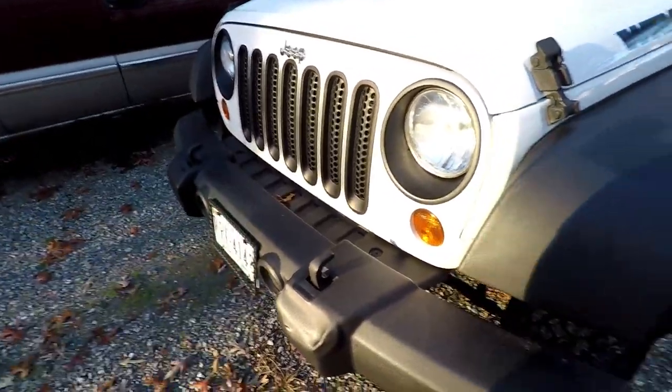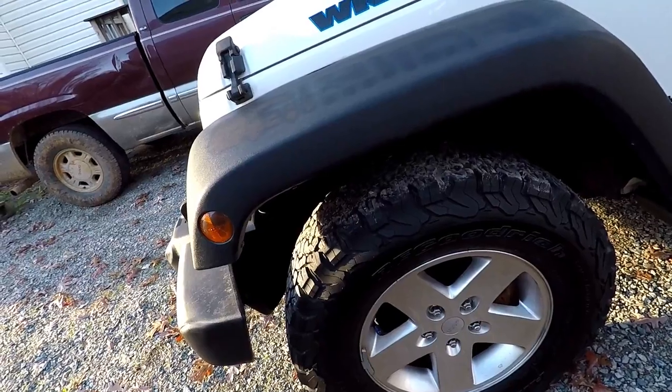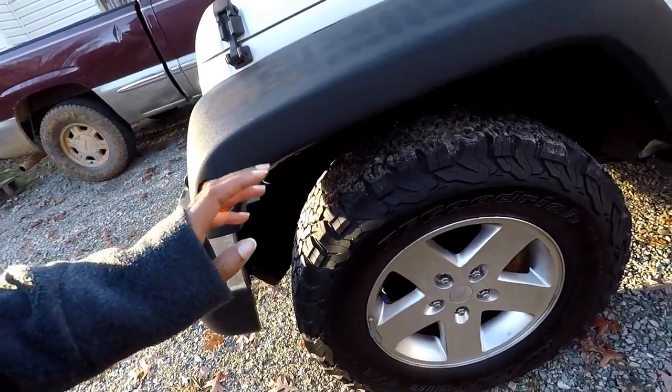I'm really feeling the black accent, so of course I wanted to change my wheels to black. In a perfect world I would have just bought some black wheels, but due to financial constraints I can't do that right this moment.